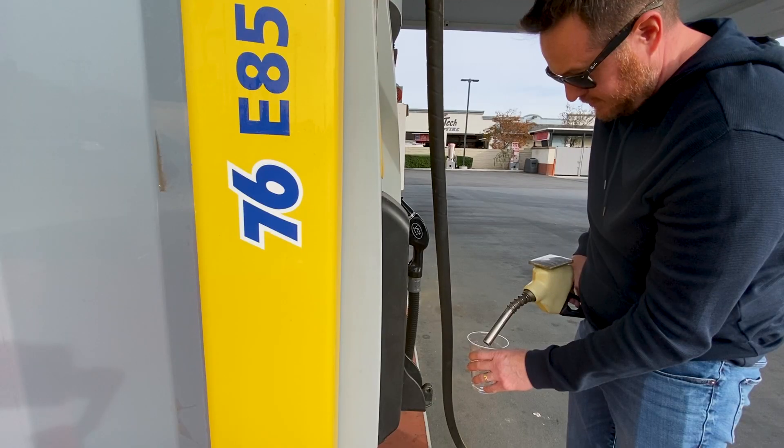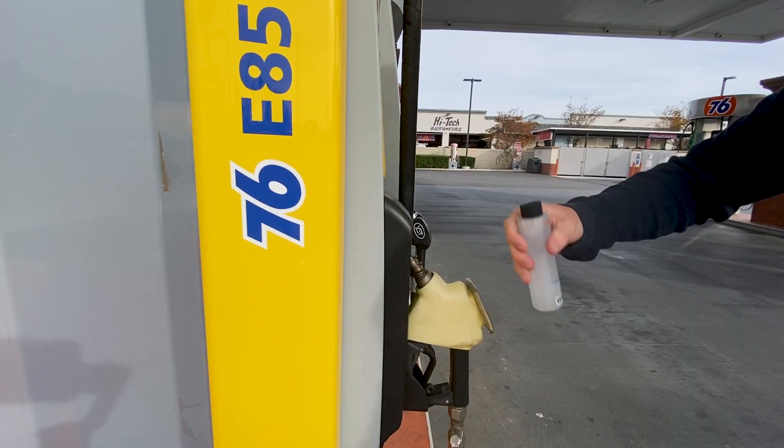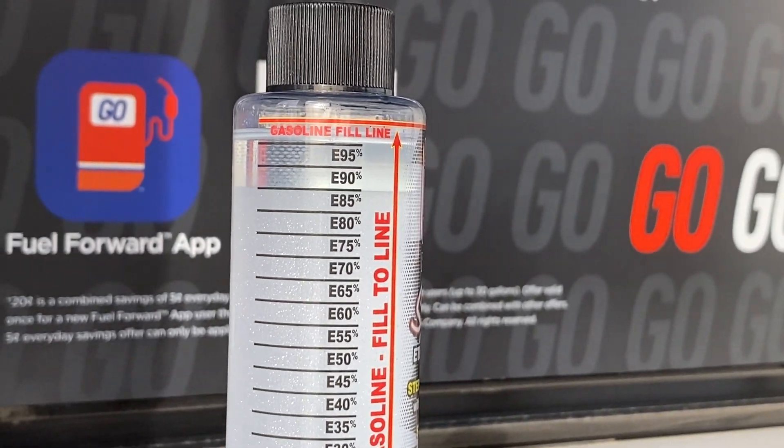Now I'm at a 76 station in Moorpark, California offering E85 flex fuel. This one tested pretty good — it's right at the E85 line. So far we're looking pretty good, and I'm feeling pretty good about not having an ethanol sensor on my car. The gas all around here is really consistent. On to the next station.